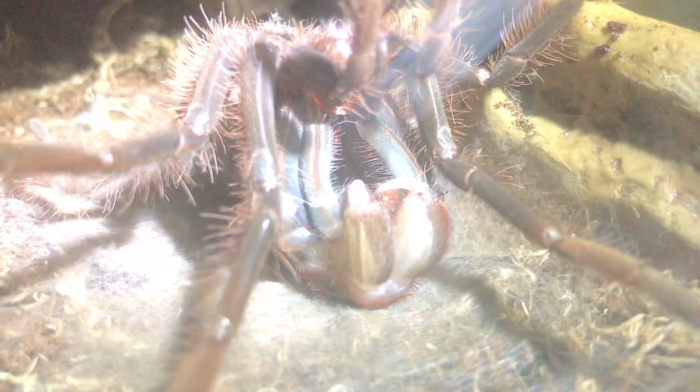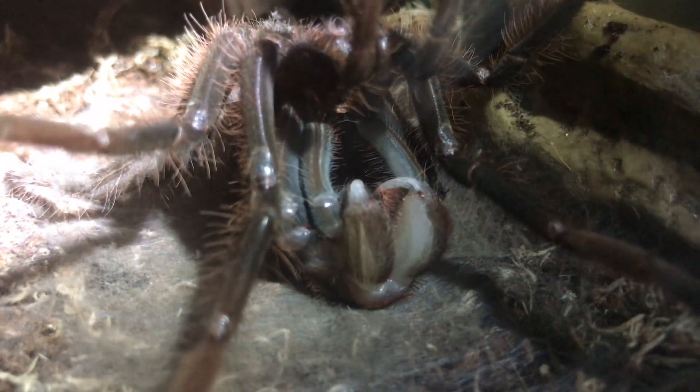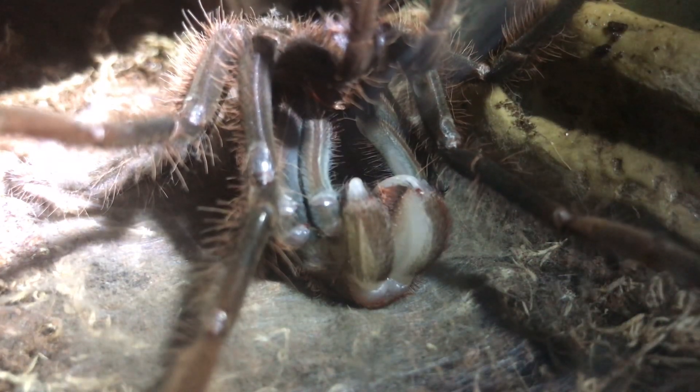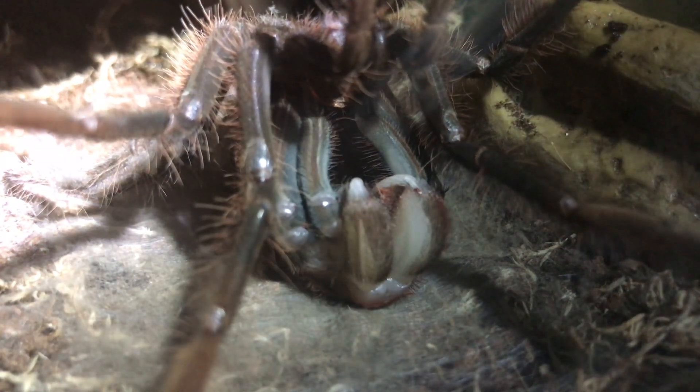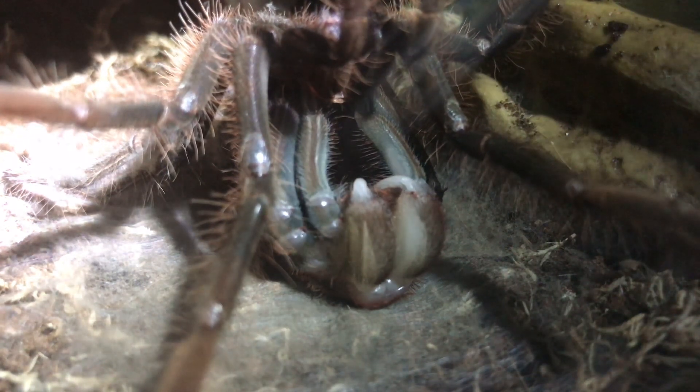Hi everyone, the Spiderman here. So guys, you're probably wondering why it's a little bit dark — I was just going to bed when this happened. My Therophosa apophysis, my juvenile, has flipped on its back. It's been like this now for around about an hour or so.